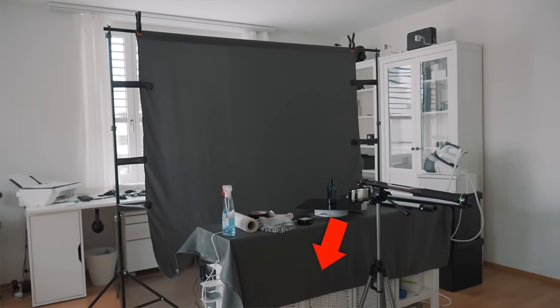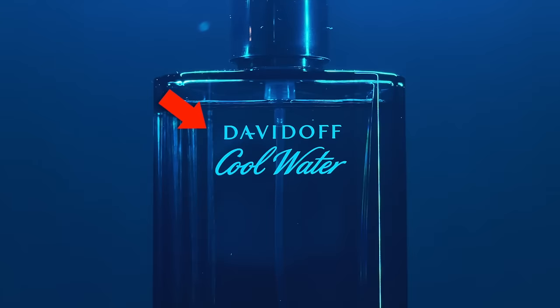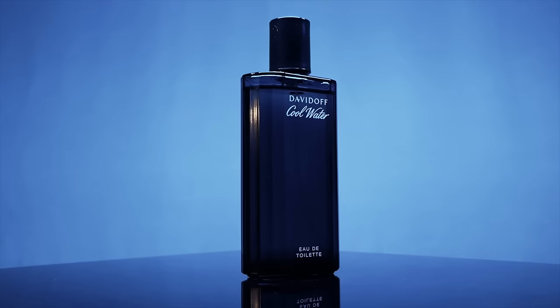I then used the sideboard and placed it a bit further away from the background. This way I can create more depth, keep the object in focus and the background out of focus. It also keeps the background darker and makes wrinkles look less obvious.